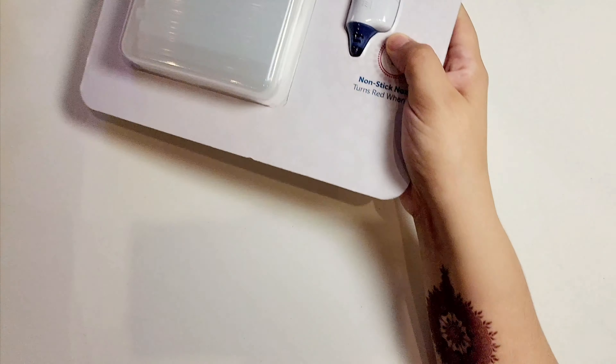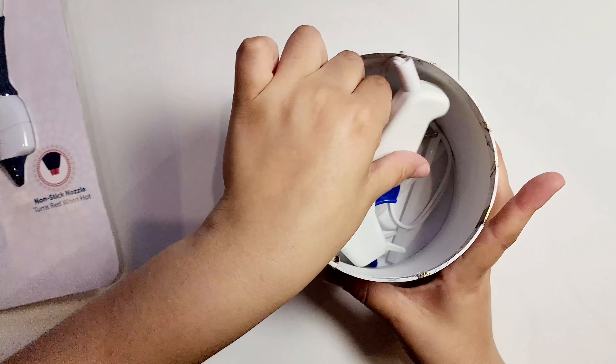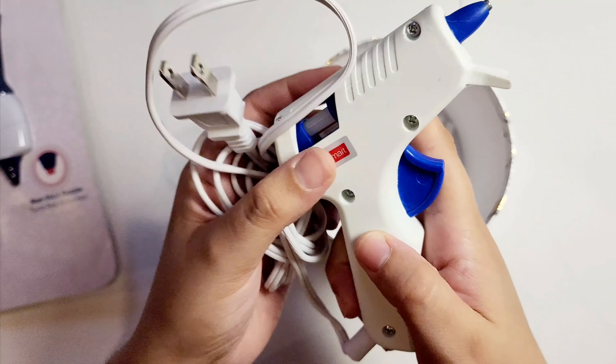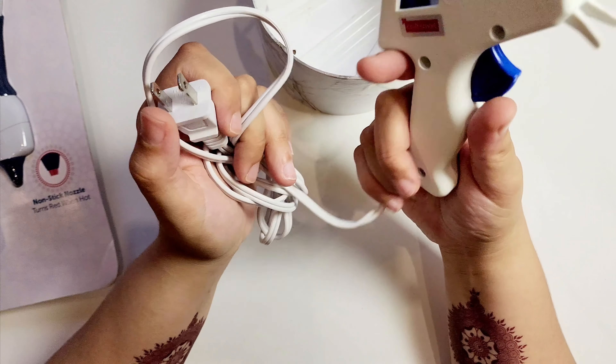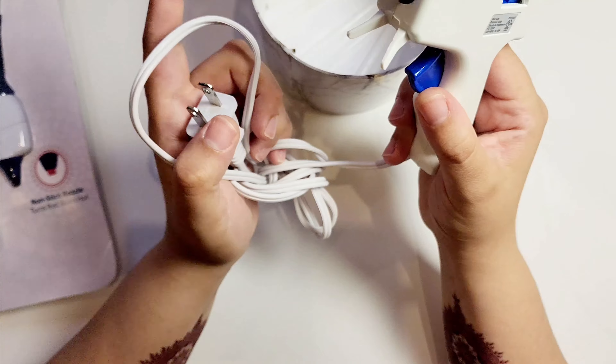Before I do that I want to show you my current hot glue gun. This is the Kraft Smart hot glue gun — it is the mini. I do have some issues with it; for example, I can't tell when it's hot enough to use.